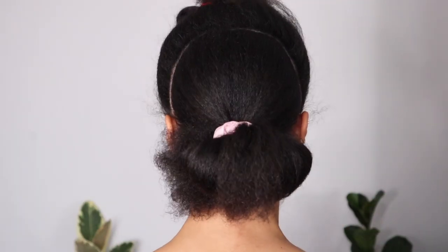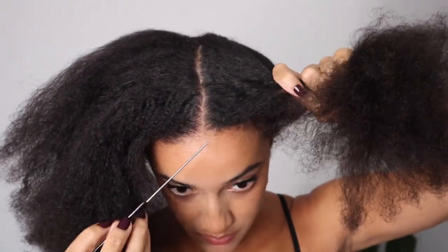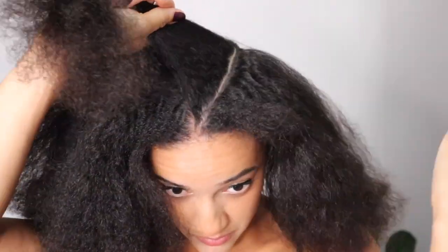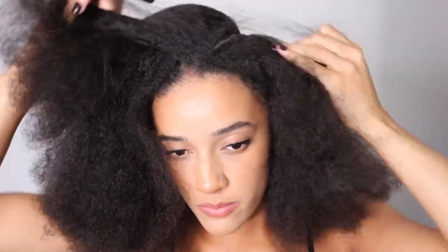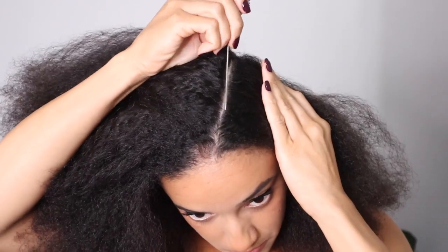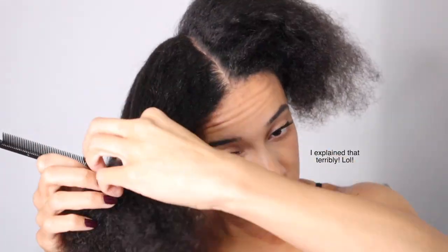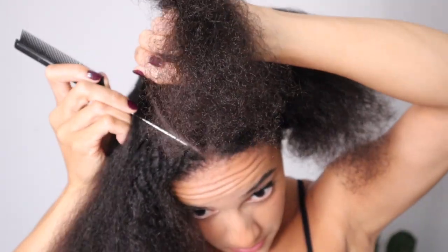For the Bantu knots, I want the sections to be triangles. So what I'm doing here is parting off one half of the triangle because the first Bantu knot is going to be right in the center of my head. I just find it easier for this part of hair to work in halves rather than trying to do the whole triangle all at once. So I kind of sectioned off the middle parting and then did an angled part, and then again in line with the middle parting and then did an angled part for the other side of the triangle. And then I just keep going over the parting until I have it positioned exactly how I want it. And this is how the section ended up.